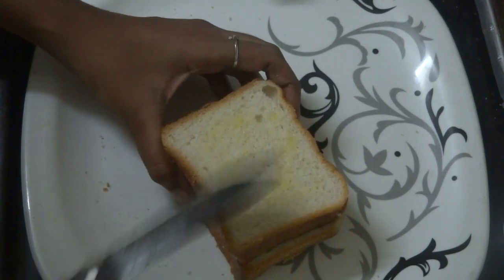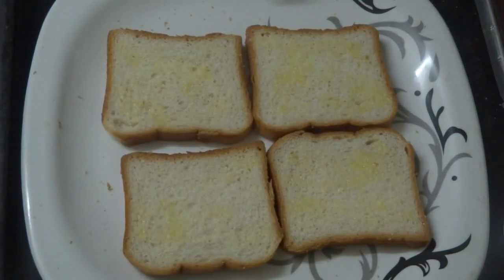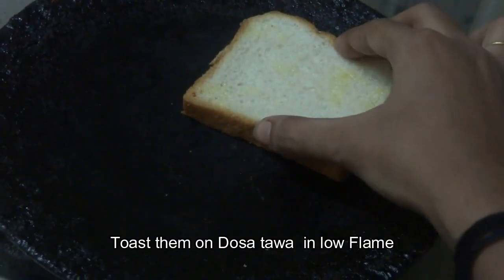I will taste it. After the heat, we will add the bread and fry it in a low flame.